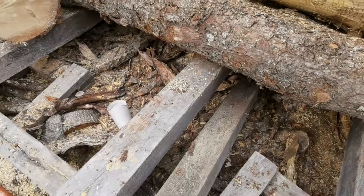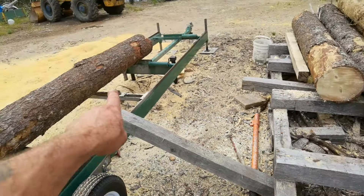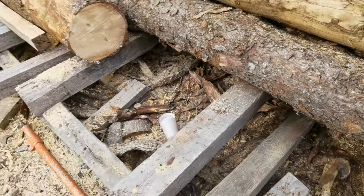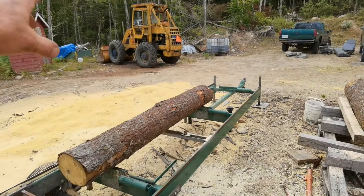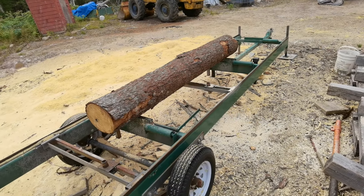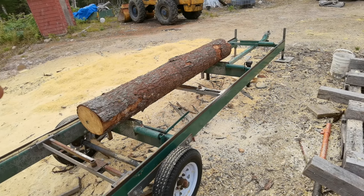Originally I had ramps on the sawmill when I first started — I would put them up and roll logs up. But that's just way too much work, that's crazy. So the truck comes now and I can load them with my loader. I can't twist things and lay them down nice with the loader, and I have put them on the sawmill with it, but it's not handy like a grapple.